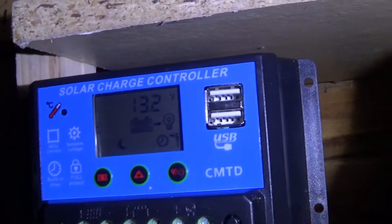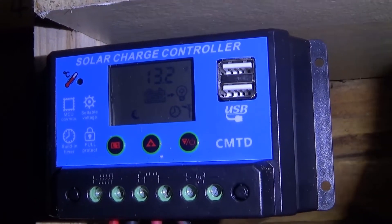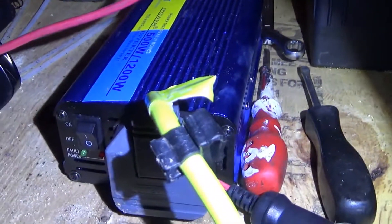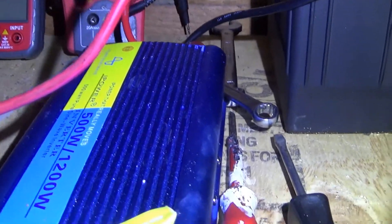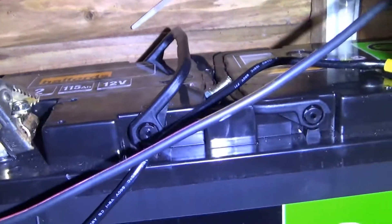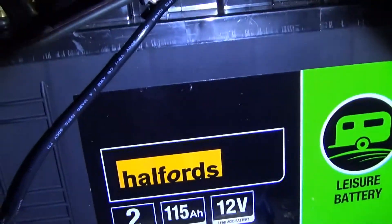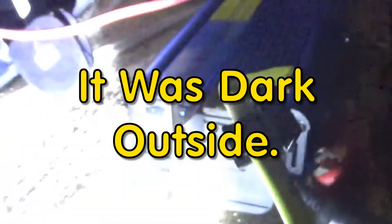Hi guys, this is my battery voltage, my PWM charge controller — this is in the shed. Let me test gear: that's my inverter, it's a 500 watt pure sine wave, 1200 watt surge. And there's the battery — it's a 115 amp power leisure battery from Halfords.